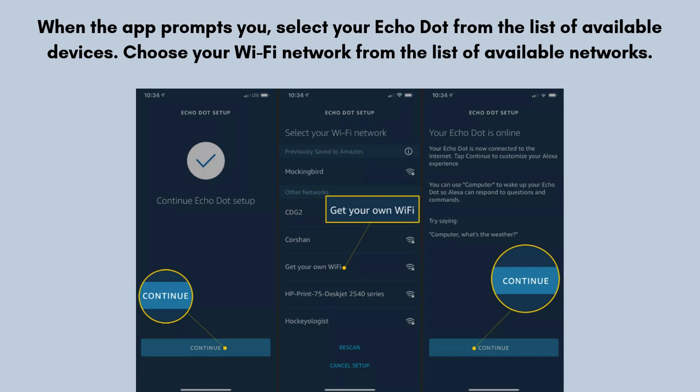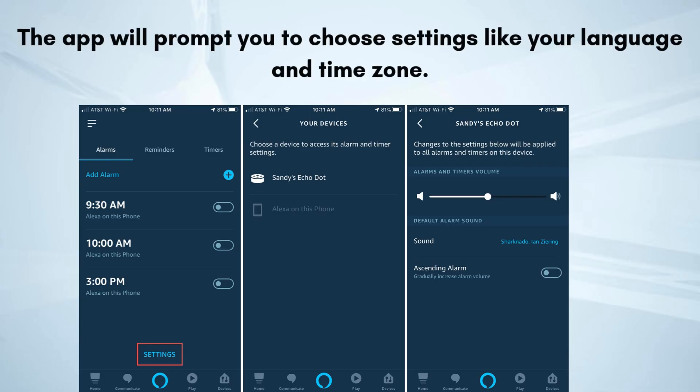Choose your Wi-Fi network from the list of available networks. Enter your Wi-Fi password and tap Connect. Wait for the Echo Dot to connect to your Wi-Fi network — the light ring will turn blue once it's connected successfully. The app will then prompt you to choose settings like your language and time zone. You can also enable features like voice purchasing, music services, and smart home devices.